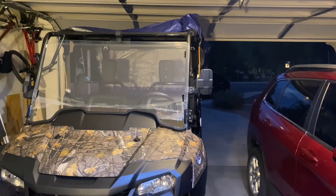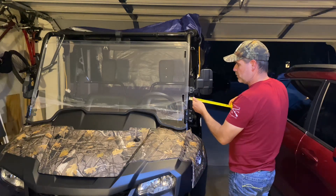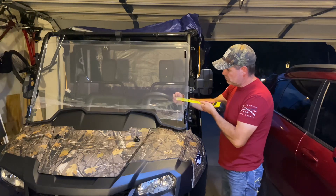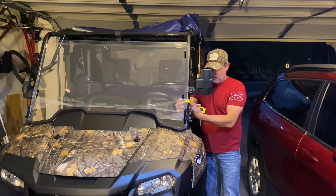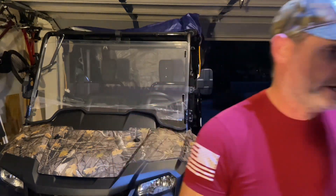Now everybody's probably wondering: how big is my pipe? How round is it? Let's find out for fun. I'd say about five inches round. So yeah, that little one should work. Let's try it out real quick.